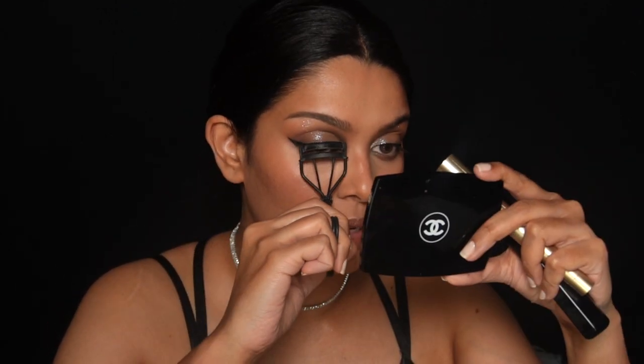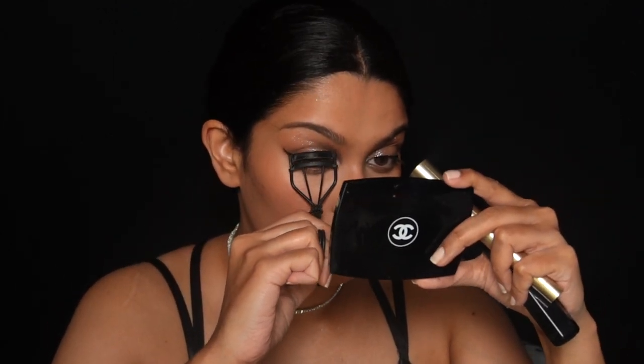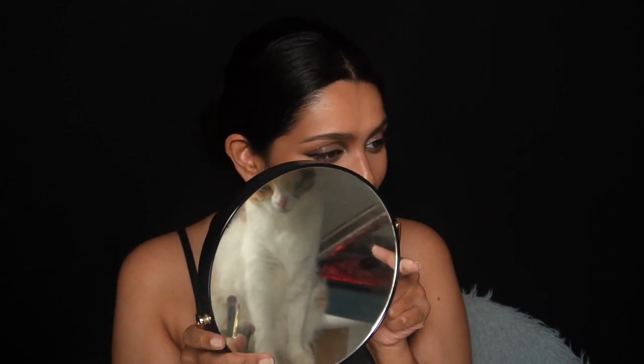Almost forgot my lashes! I'm going to give them a little curl first. I used two mascaras today — this is the Telescopic for a little more length. My kitty is here watching me do my makeup — hi baby! And the Marc Jacobs mascara for a little more volume. Then I'm using this Clinique Black Honey balm just to give the lips a little bit of color and moisture back.